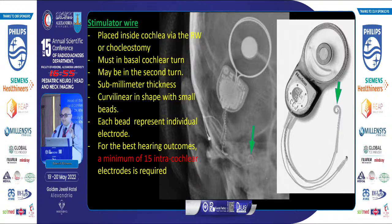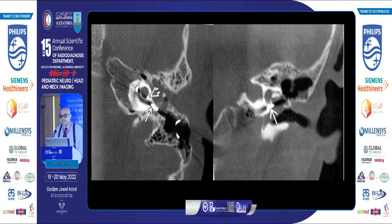The stimulator wire must be in the basal turn of the cochlea, but it may also reach the middle turn. It is submillimeter in thickness, curvilinear in shape, and each bead represents an individual electrode. For proper hearing, a minimum of 12 beads — 12 electrodes — must be inserted inside the cochlea. On CT, the cochlear implant enters through the round window and curls inside the cochlea in the basal turn.